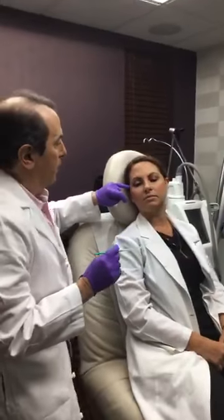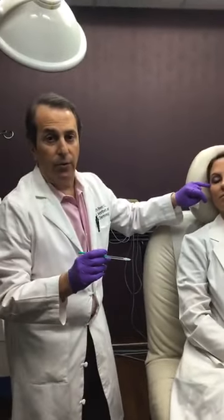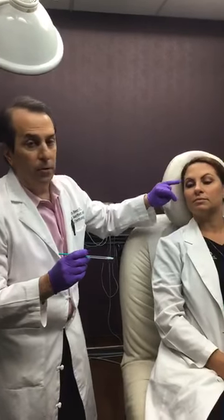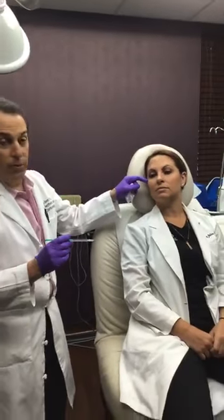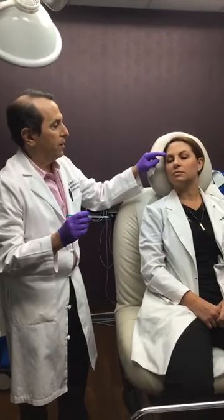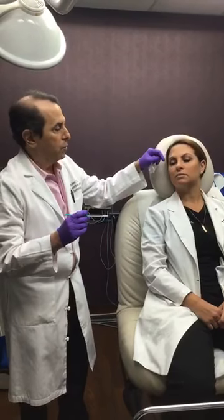Sometimes we combine that with a little bit of injection out here, which allows us to relax the muscle that pulls it down, giving you a lift. Botulinum toxins are all about opposites — when you relax the muscle that goes down you get an elevation, and when you relax the muscles that hold the eyebrow and eyelid up, you get a droop.